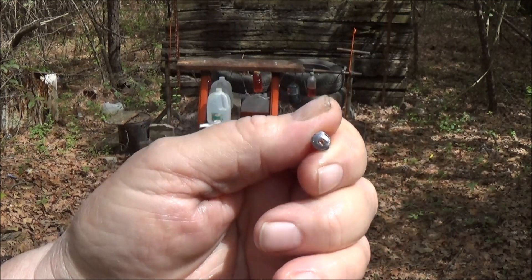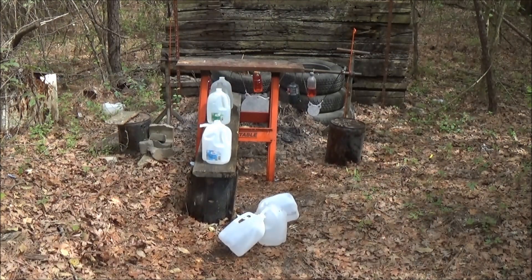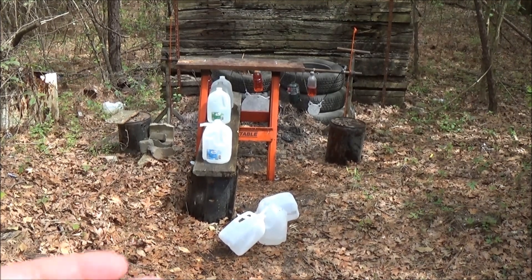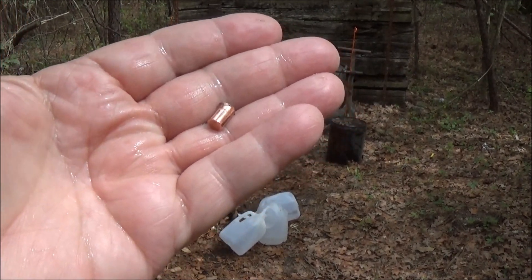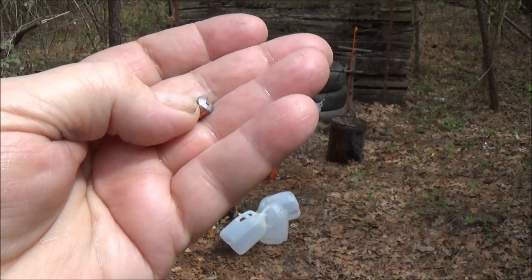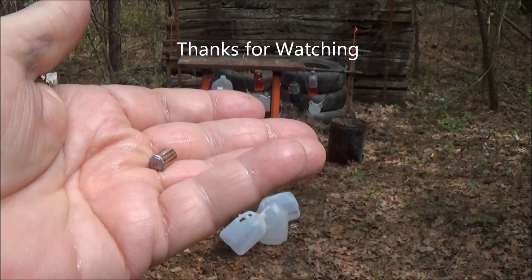I'll take it back there and put it on the scale to see how much weight it lost. There you have the penetration test, guys — we know what she'll do now. I had a viewer, a fellow who watches my videos quite a bit, telling me he uses these on coyotes and it stops them in their tracks. Y'all have a good one, see you then.